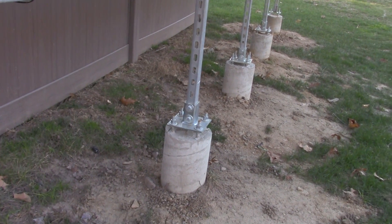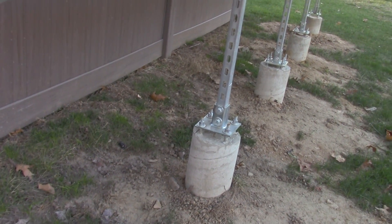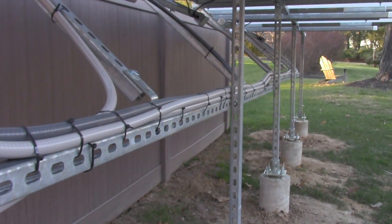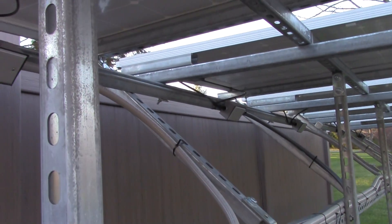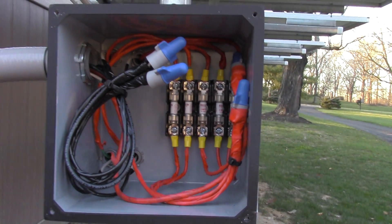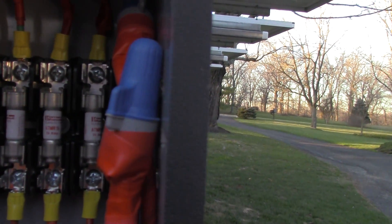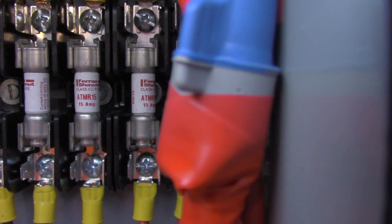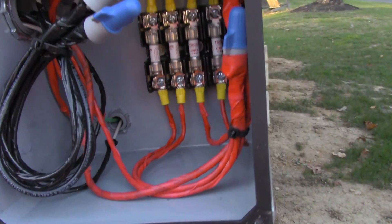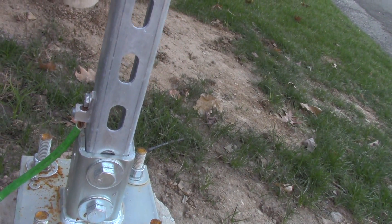These sonotubes are 36 inches in the ground. We built the array out of Unistrut. Here is how we wired our solar panels. We protected each circuit — each solar panel with a 15-amp fuse. Then we know everything is protected, and then it's also protected again. Grounded.